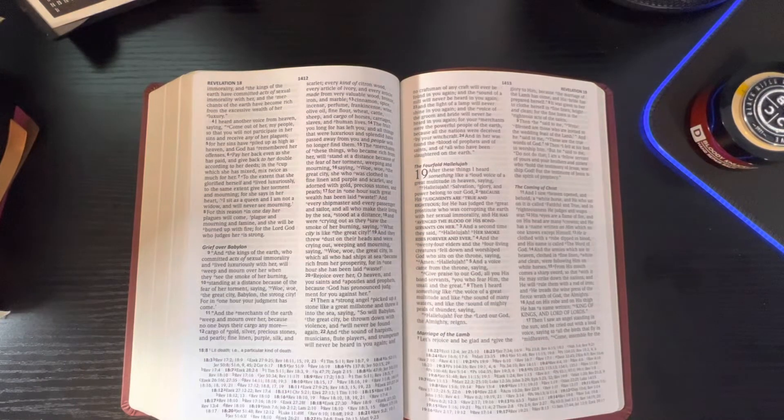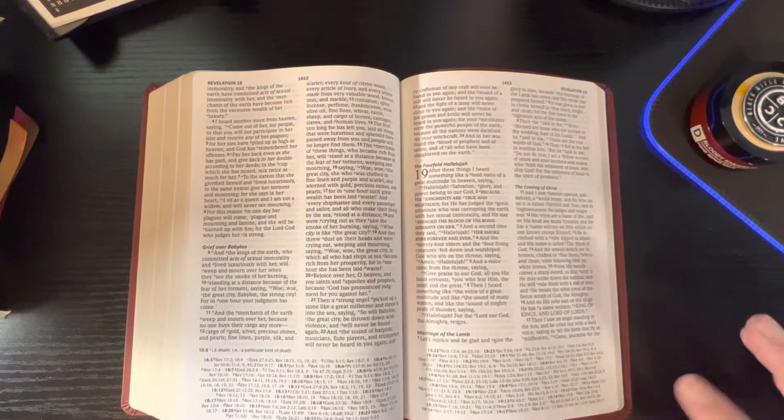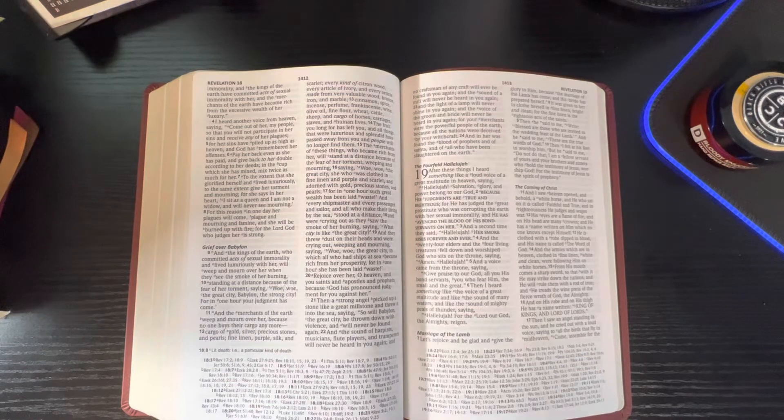Of course the Prime Edition is going to have your raised hubs, your red under gold gilding, your gold gilt line, and instead of a vinyl paste-down it's going to be edge-lined with a leather liner. So it's going to be a lot different — it'll have perimeter stitching and things like that.